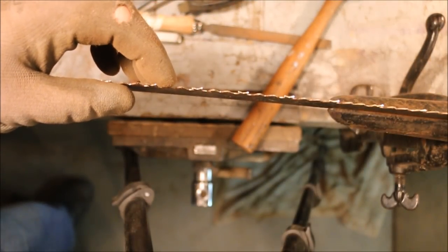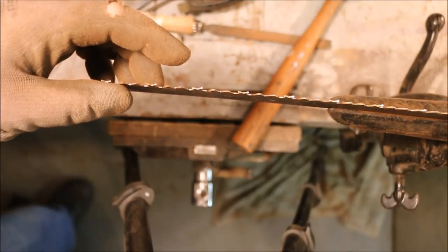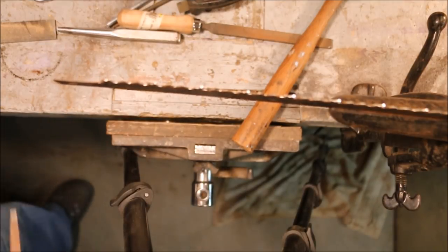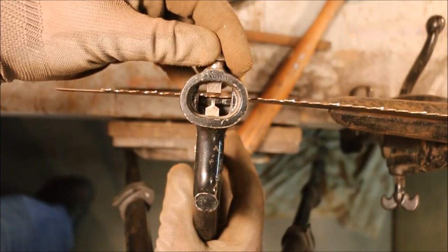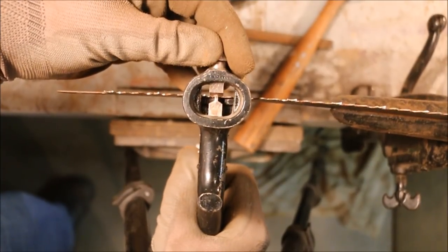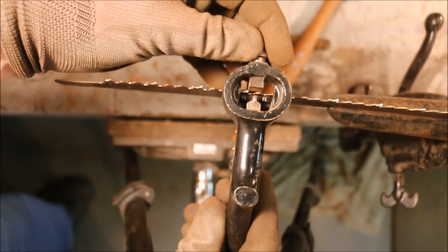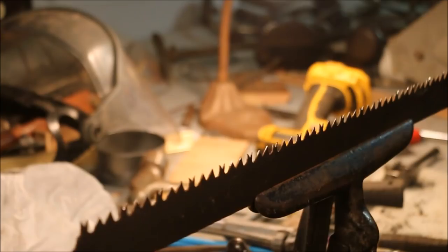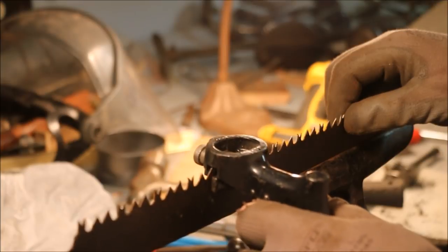That way the points on the left-hand side of the tooth are on this side of the blade, and the points on the right-hand side tooth are on this side of the blade. I've adjusted the saw set to bend just about a third of the tooth — so a third of the way down from the top, the saw set engages it and bends it over. Just need to do that little bit so that I widen out the kerf. Then I go along and set all the alternate bevel teeth the same way.